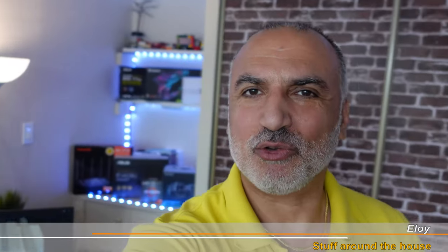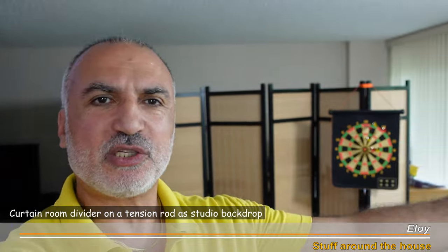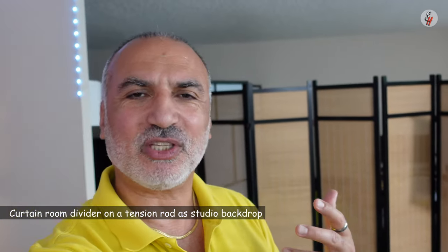Hi everyone, this here is my YouTube studio. I took a room from my house to make it a YouTube studio and this room has an open space. I wanted to close this open space with something temporary so that I can open it and close it whenever I want without drilling holes, and I also wanted a nice color for the backdrop so that when I film my YouTube videos the color will be like a neutral color.